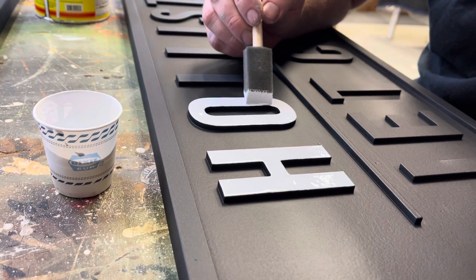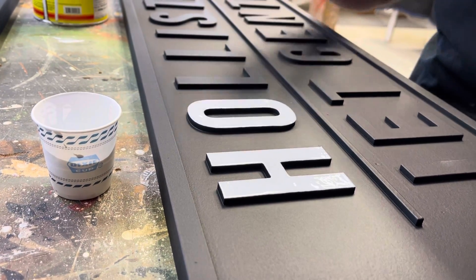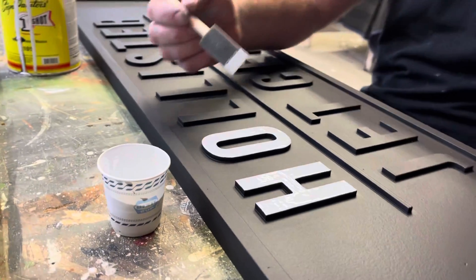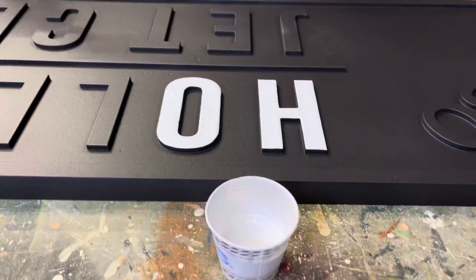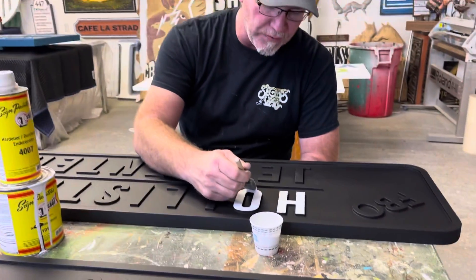You can always come back with your One-Shot black and touch it back up. But if you look at that letter, it's glossy. If you give it just a little bit of time, it's actually going to float out, even out, and fill up all the edges perfectly. And that's how we paint all of our letters.